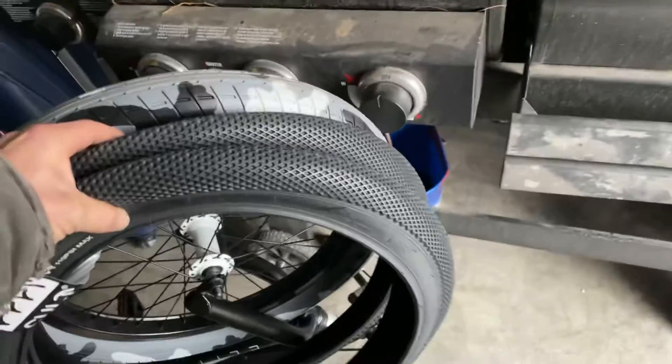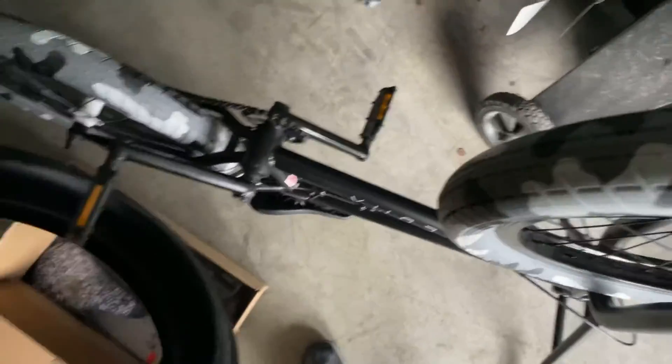They didn't have too many black tires in stock because apparently black is not in style anymore, so I had to deal with buying — I would assume those are Primo tires, I'm not sure. They look like shoes, I don't know.